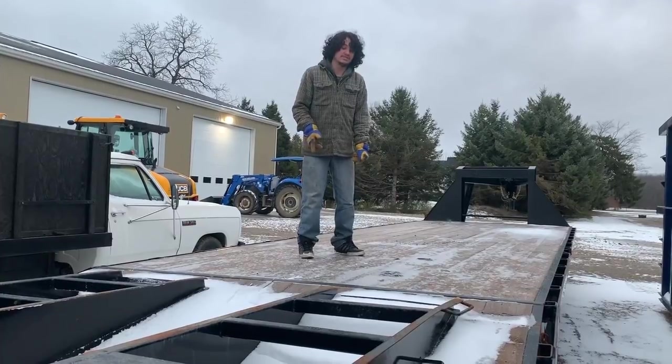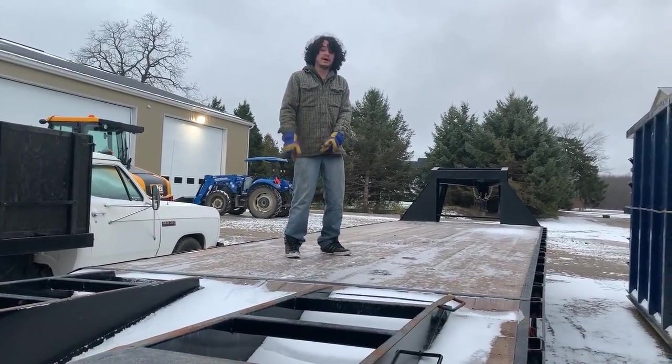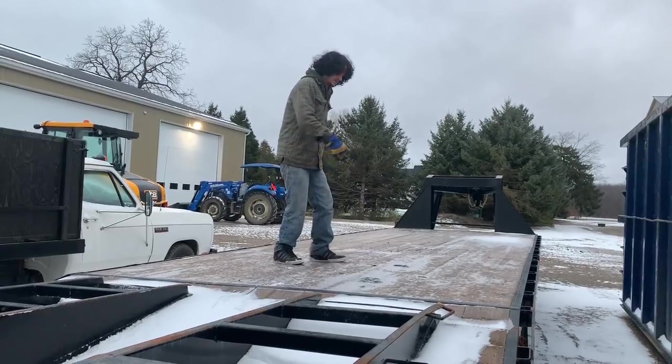Let's be real — everything we own breaks, so we really need this trailer. Now since the Funmans is pulling this, we had to buy a fifth wheel hitch, which we're going to install right now. Let's go.